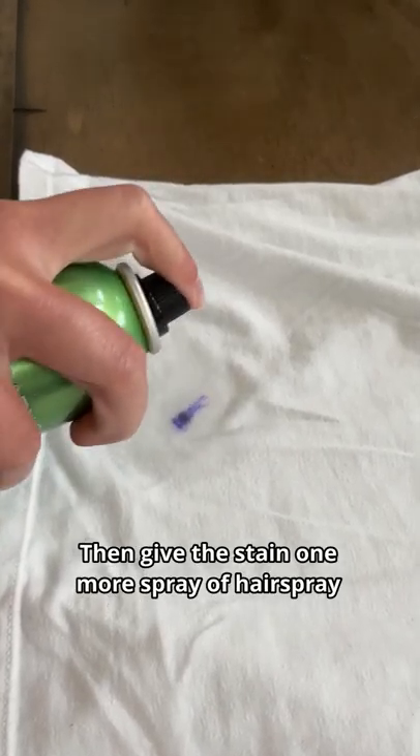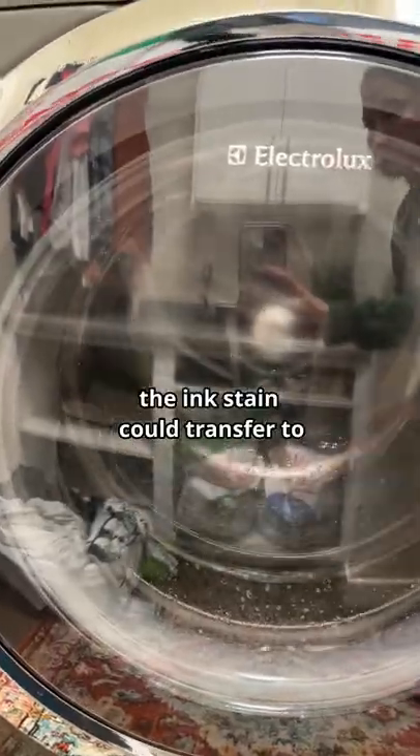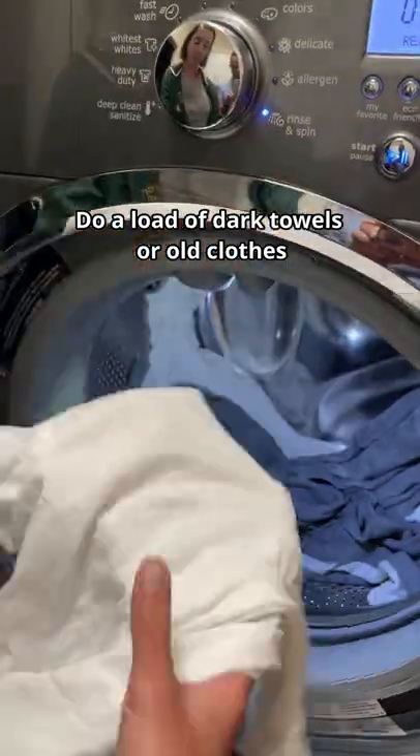Then give the stain one more spray of hairspray and throw it in the wash. But be careful not to put it in with something that the ink stain could transfer to — do a load of dark towels or old clothes.